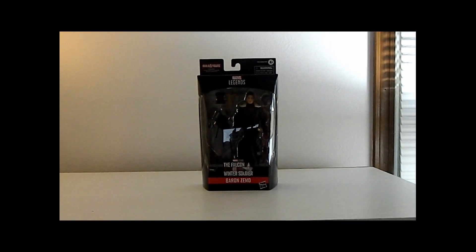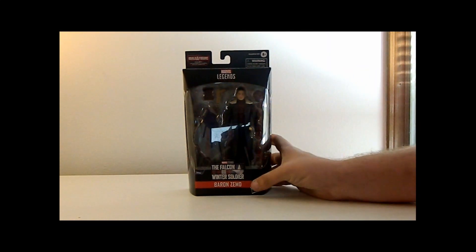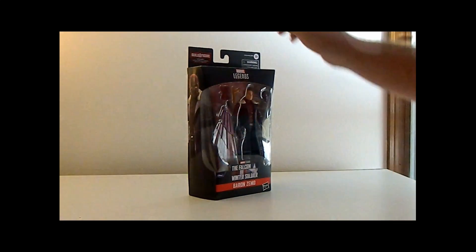Hey everyone, how's it going? It's ThatNerdRyan here with the video review of the Marvel Legends Disney Plus Wave Falcon and the Winter Soldier, Baron Zemo.